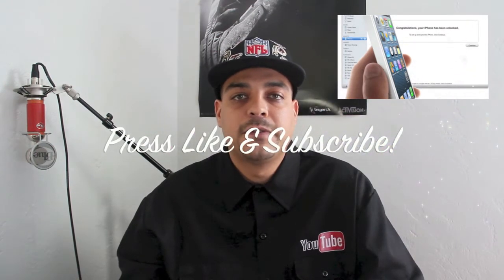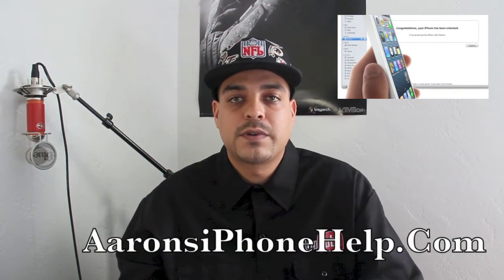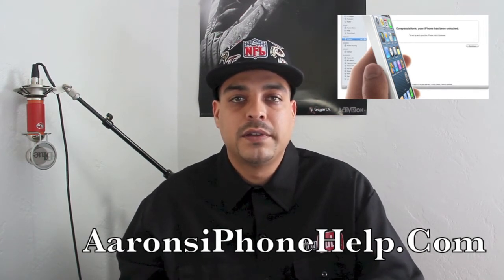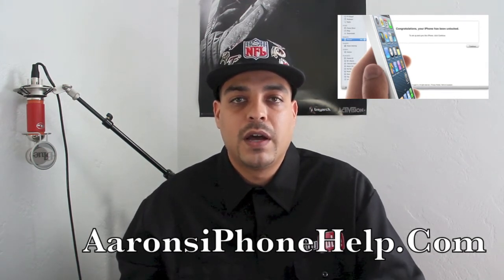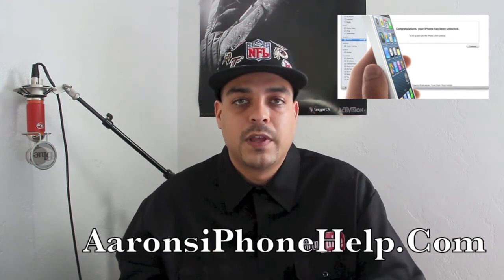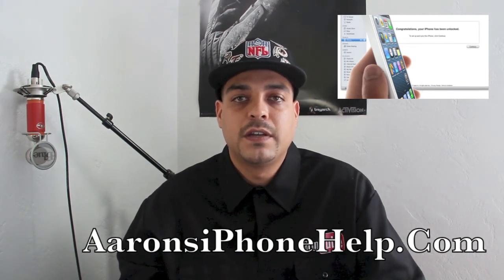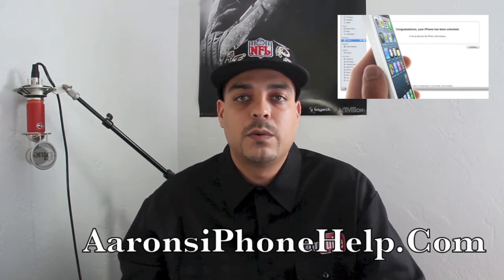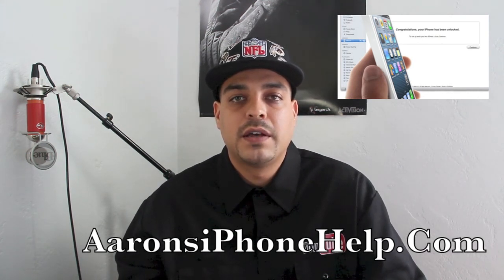That's going to do it for me guys. I hope you enjoyed this information and found it useful — if you did, please give the video a thumbs up. If you haven't subscribed to the channel yet, go ahead and do so now. I've got tons of giveaways and great content coming up. Also, if you haven't visited aaronsiphonehelp.com, check that out — there are tons of great things going on over there. All my social links — Twitter, Facebook, Google+, and Instagram — will be down in the description. Feel free to follow me and leave a comment about what you think of this factory unlock. Thanks for watching, I appreciate your viewership as always, and I'll see you on the next video.